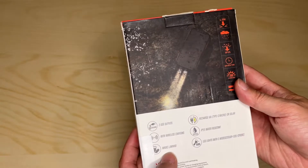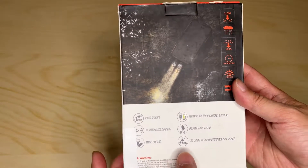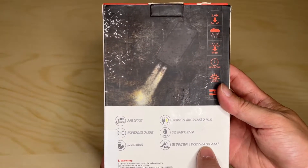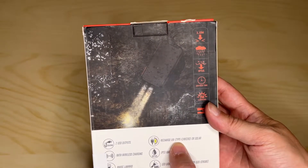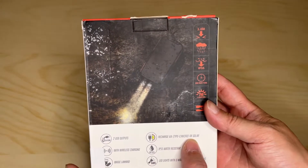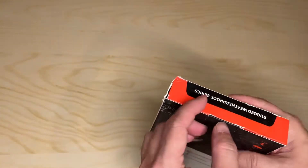It also has a lanyard, IP66 water resistance, and SOS, steady, and strobe light modes. The best part is you can charge it through USB Type-C, micro USB, or solar. Let's go ahead and get this unboxed — again, this is from a company called Stoon.